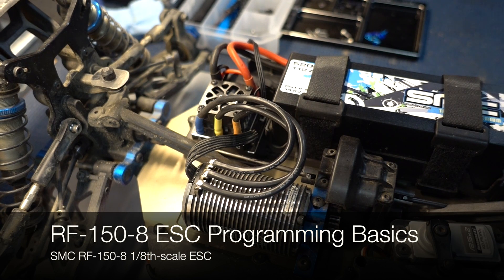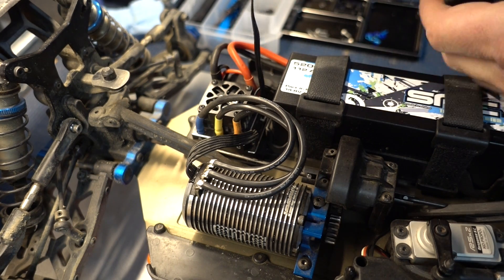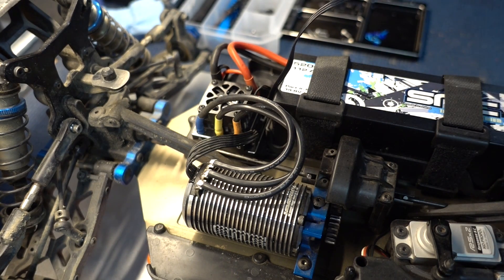Hi, Phil from SMC here to talk to you about programming the new RF-150-180 ESC. Programming is very similar to our two SESCs, our 1/10 scale ESCs, and you program the ESC through the fan port to the extreme right when you're looking at the top of the ESC.